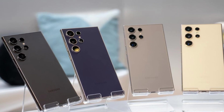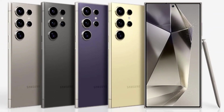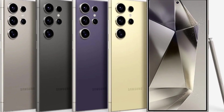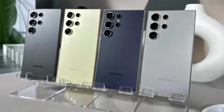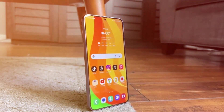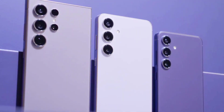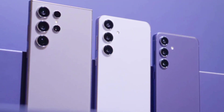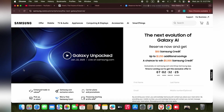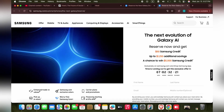According to previous leaks, the color options for the Galaxy S25 Ultra are nothing short of impressive. Customers can expect to choose from titanium black, titanium gray, titanium silver blue, and titanium white silver. The Galaxy S25 and S25 Plus will be available in colors such as ice blue, mint navy, and silver shadow. For those looking for something more exclusive, Samsung's website will offer additional color variants, making it even harder to choose just one.